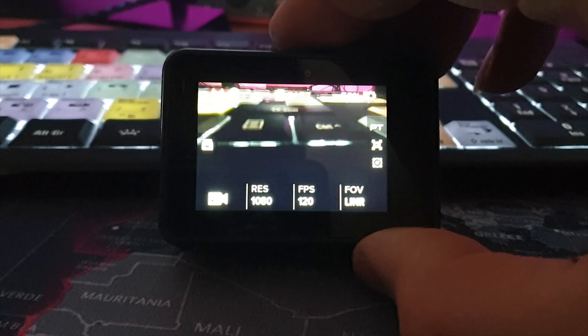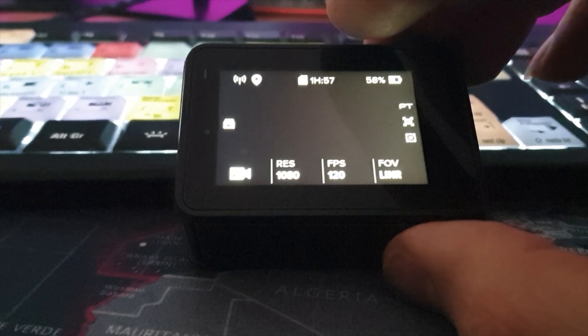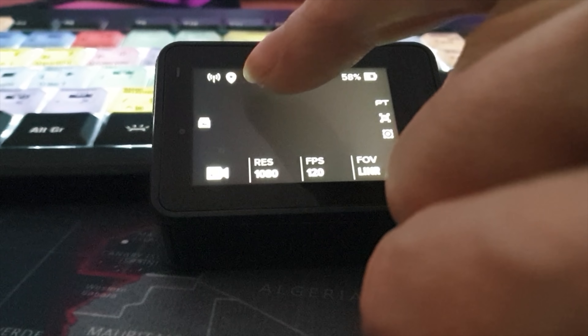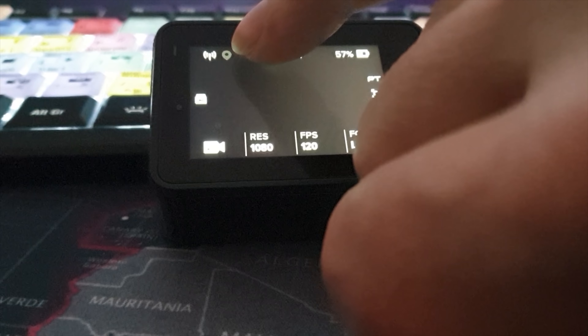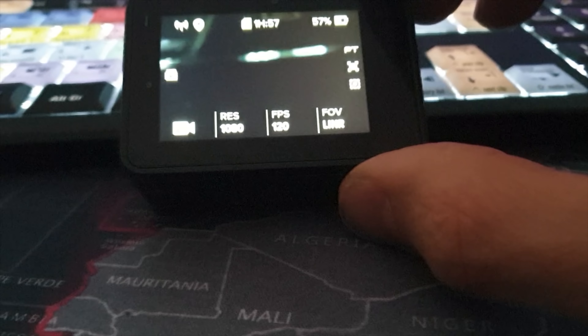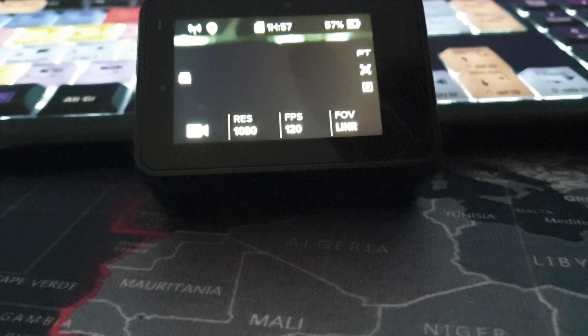I can't get it to record speed, I don't know what I'm doing wrong. I've looked at the GoPro instructions and you have to turn on GPS. Apparently you know the GPS is live when this little indicator here goes white. When you're outdoors, that goes white, and then it should work. I made sure that it was white and it did work.